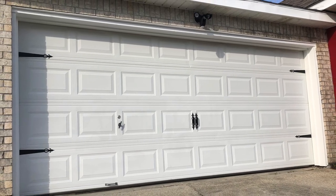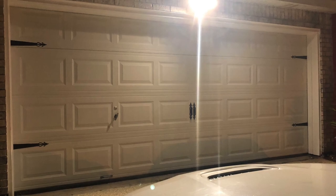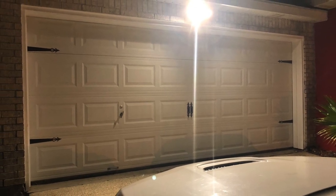Here's a quick picture of what the garage accents look like in the daytime, and this is what it looks like at nighttime with my ring floodlights on.